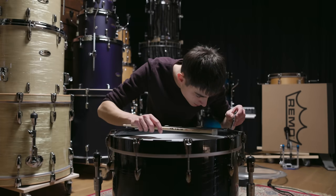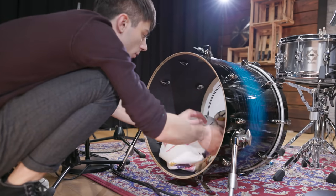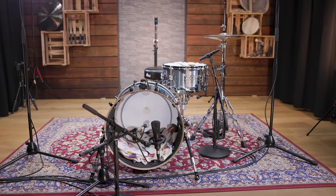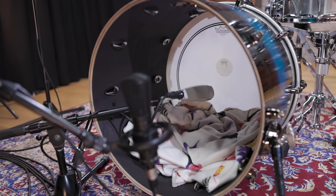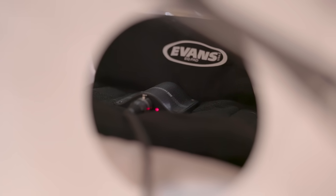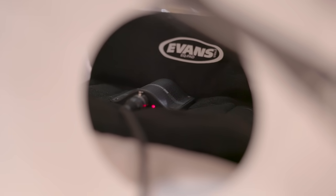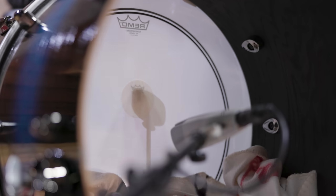After tuning it to the right pitch, we used a blanket to muffle the batter head from the inside. We used two microphones to capture the drum. The one on the inside is an old Sennheiser MD421. Compared to the boundary mic we used to get a very clear attack with a lot of highs for Joey Jordison's sound, this dynamic mic creates a more mid-range focused signal.